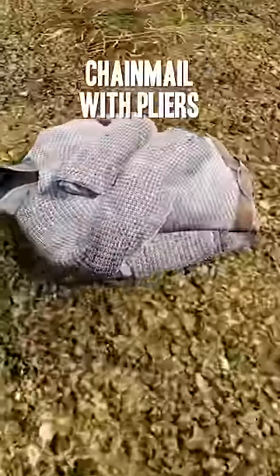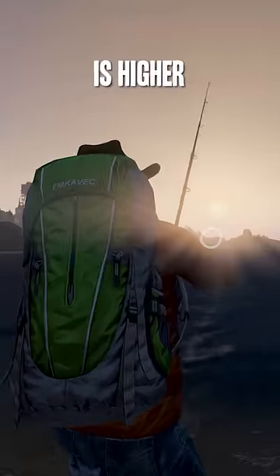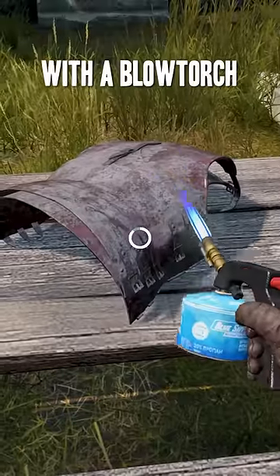You can repair chain mail with pliers. The chance of catching a fish is higher in the morning. You can repair medieval chest plates with a blowtorch.